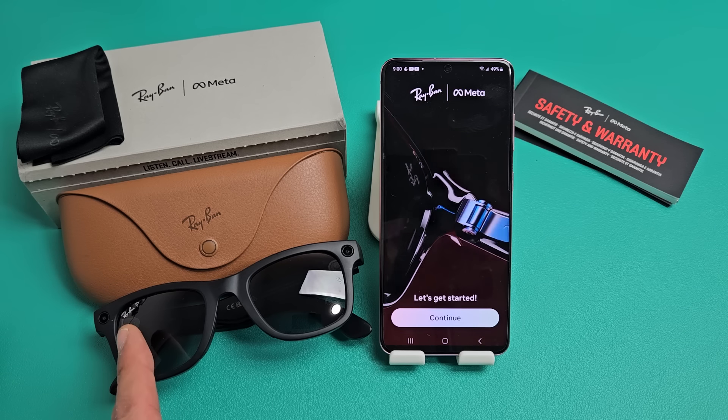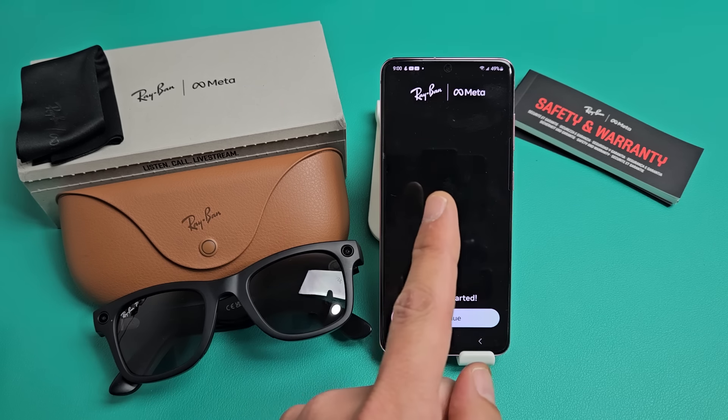Here are the Ray-Ban Meta Smart Glasses. I'm going to show you how to set this up step by step.